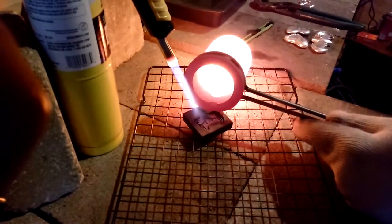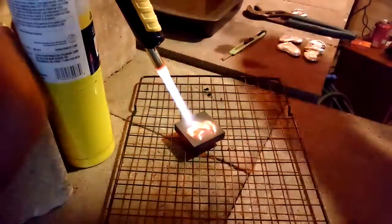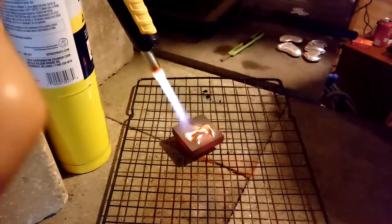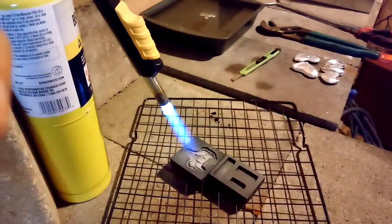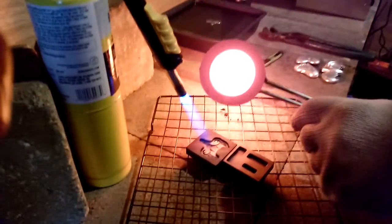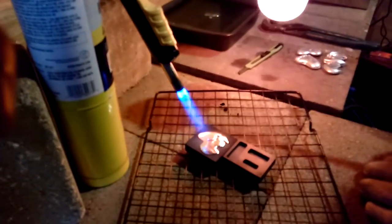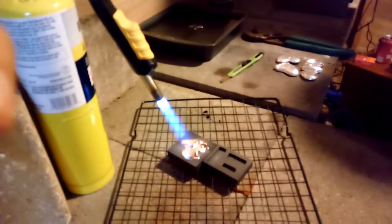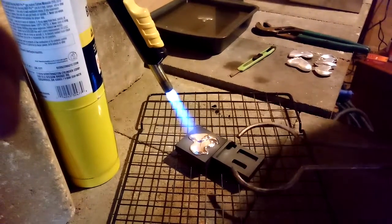We'll pour a few more of these until all this silver's gone. That one's going back in — I missed the whole nose. We'll get that melted back up and get back with you. All right, we got that melted back down, we'll give this another try. That is not coming out like I want, not at all. That one's going back in the melter — we'll get back with you and give it another shot.